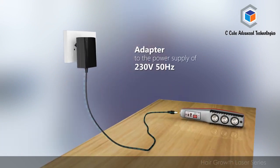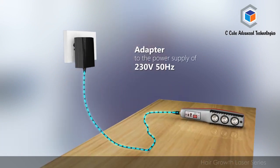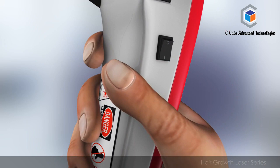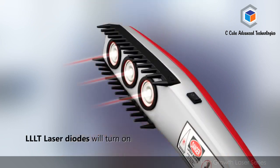Connect the adapter to the power supply of 230 volts, 50 hertz, and the other end of the adapter to the laser comb. Once you turn the switch placed at the side of the comb to the on position, the LLLT laser diodes will turn on.